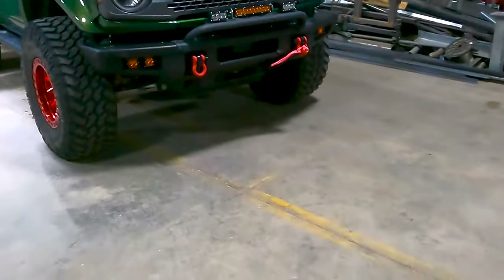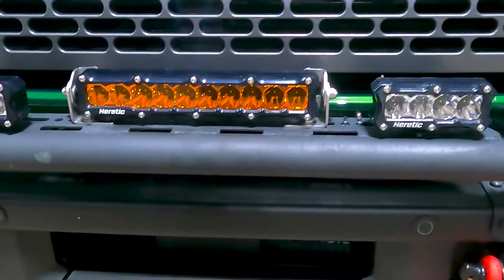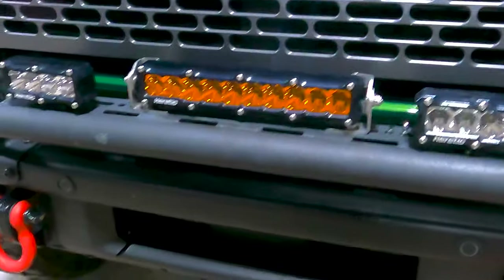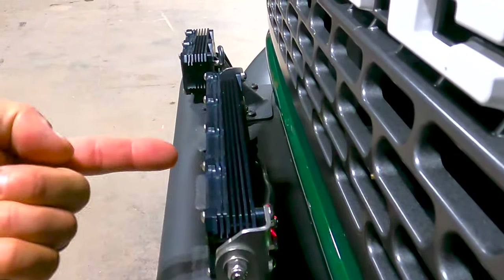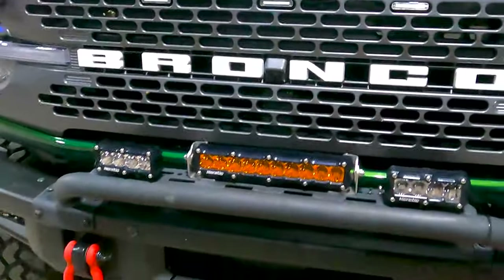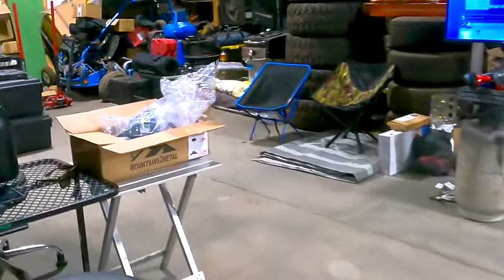In here there's also a Mountains to Metal camera relocation bracket for the front of the Bronco. Because I have this bar and these lights, it ends up throwing an error on the dash all the time and it drives me crazy. It doesn't affect anything but I just want to stop having to hit OK a million times. It doesn't protrude very far out - maybe half a hand. We're going to relocate that camera, but that's for another video.